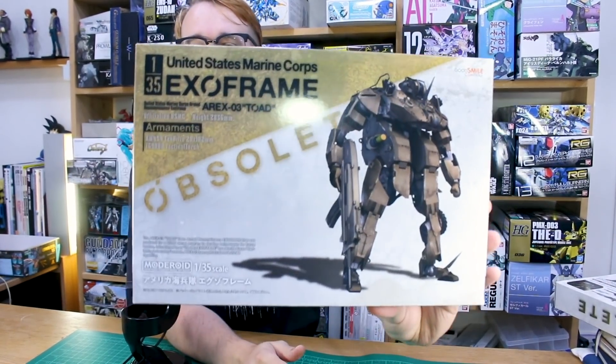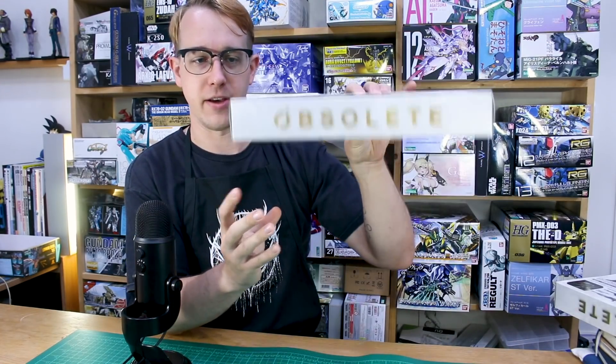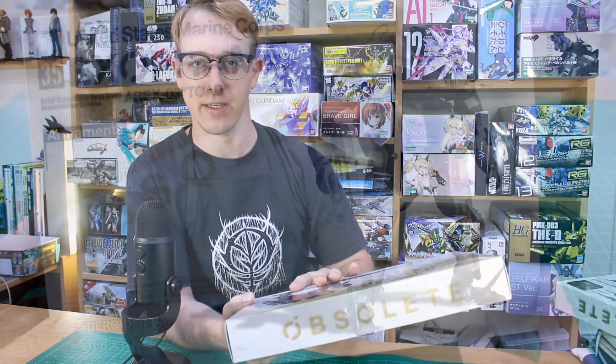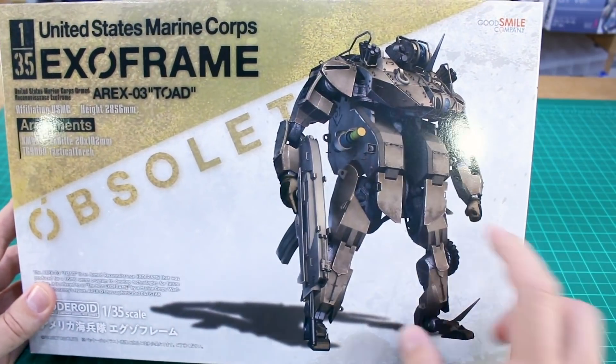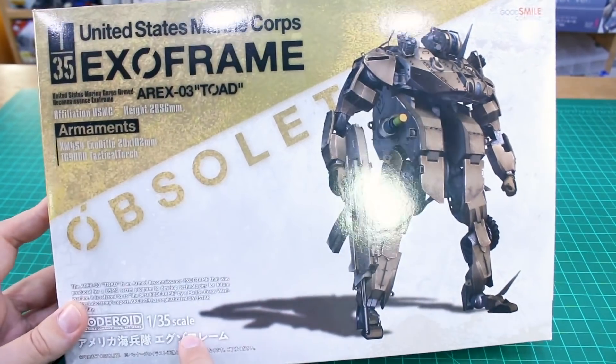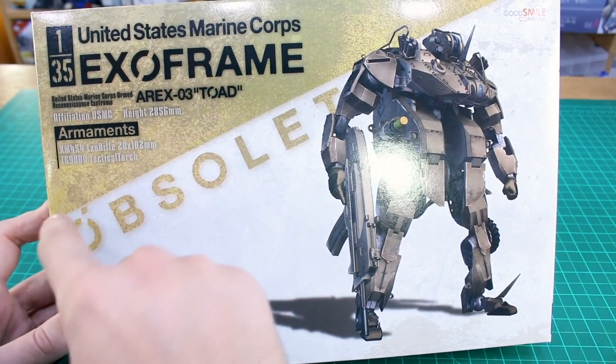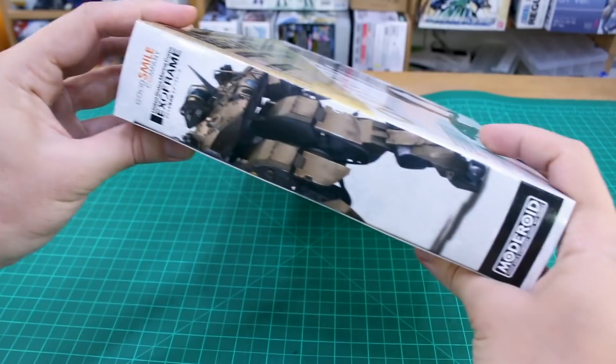The first one we're looking at today is the 1/35 scale US Marine Corps EXO-03 Toad. With these being 1/35 scale and sort of like manned machines, it's not going to be a very big kit — probably about the same size as a High Grade Gundam. It's a fairly good-sized box but very thin. On the front there's cool box art with an illustration of the mecha suit, and on the side we have general information: affiliation US Marine Corps, height basically 2.8 meters, almost 3 meters tall, and armaments listed.